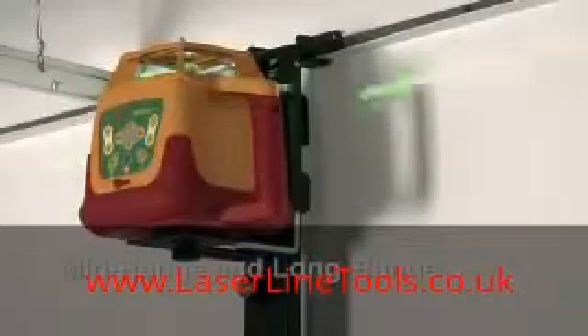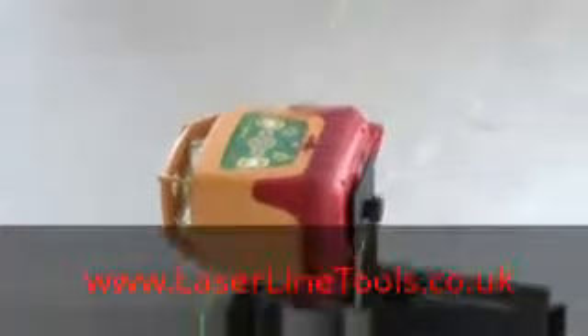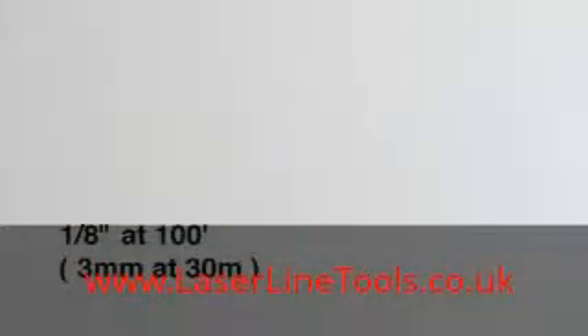This rotary laser tool is well suited for mid or long range interior layout and ideal for drywall and acoustic ceiling layout. Use on horizontal and vertical axes with an accuracy of one-eighth of an inch at 100 feet.